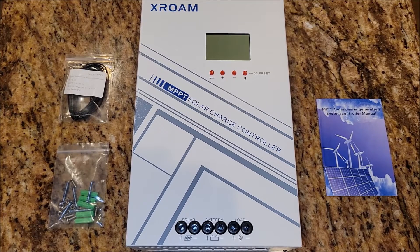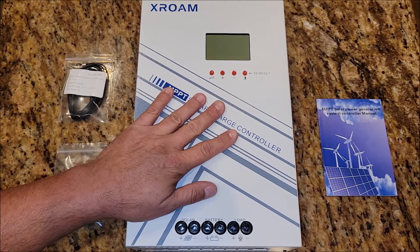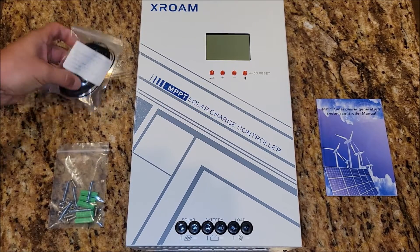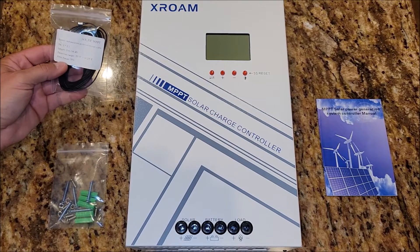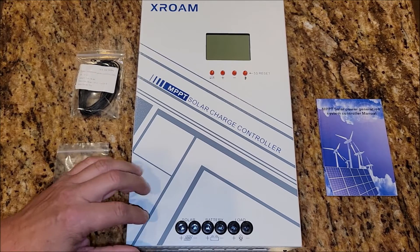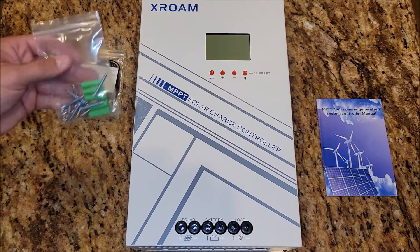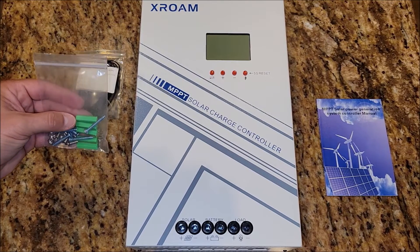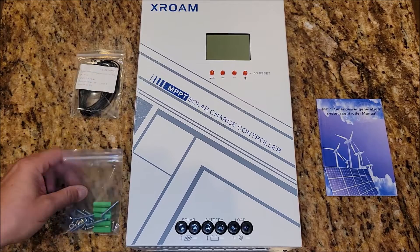This is the charge controller out of the box. You're seeing the main unit — the main charge controller. This comes with a temperature sensor probe that plugs into the bottom of this controller, and some mounting hardware. If you want to mount it to sheetrock or wood, it comes with the little anchors and screws to do that.